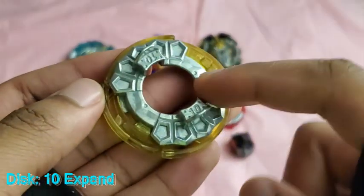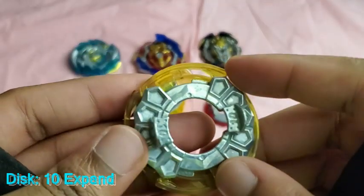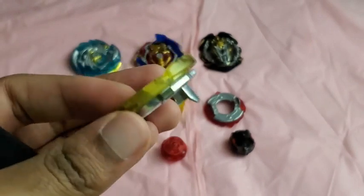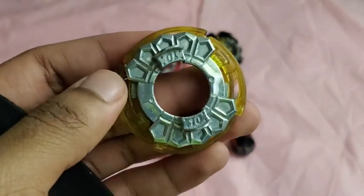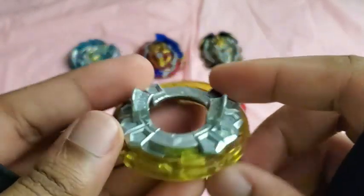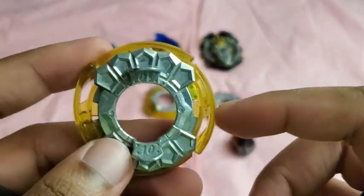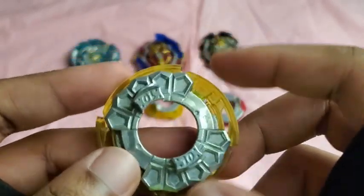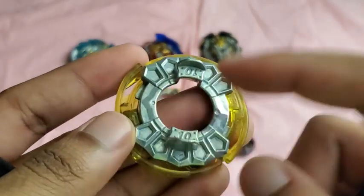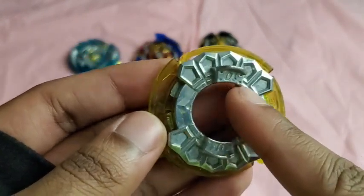Here's the disc. The disc is called Ten, and the frame is called Expand — Ten Expand. Ten originally came out on Revive Phoenix, and Expand originally came out on Air Knight. So if you don't have the Expand frame, now this is your chance to get it. I think these are just okay pieces. You could probably use Expand for something in terms of stamina. Ten has basically been outclassed by Double Zero, so if you have Double Zero, you could replace Ten with that. I think they used Ten because of the wing design.